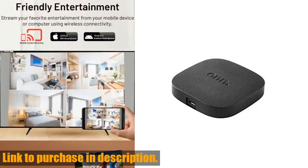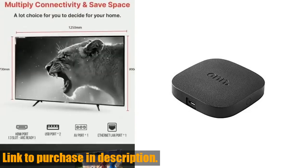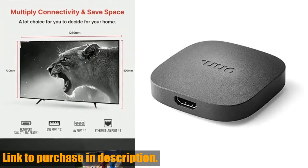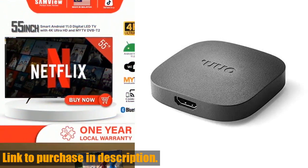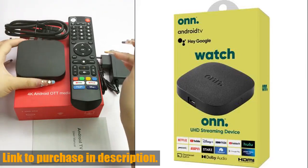This sleek and powerful streaming device offers a seamless and immersive entertainment experience. With the included voice remote control, you can easily search and navigate through all of your favorite content with just the sound of your voice.